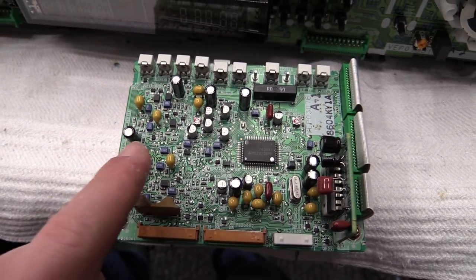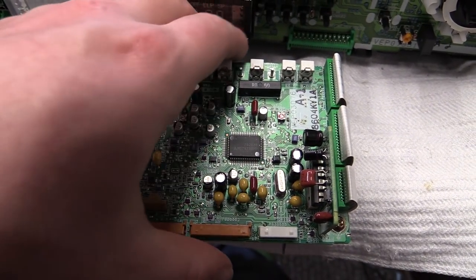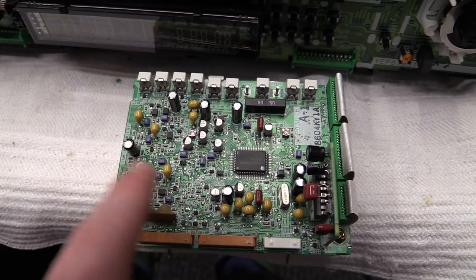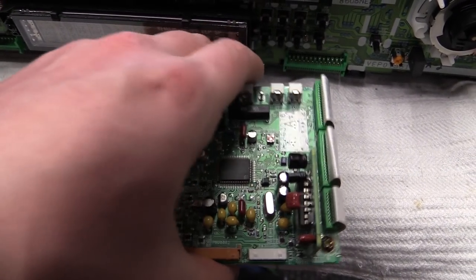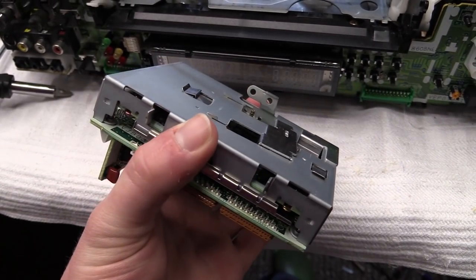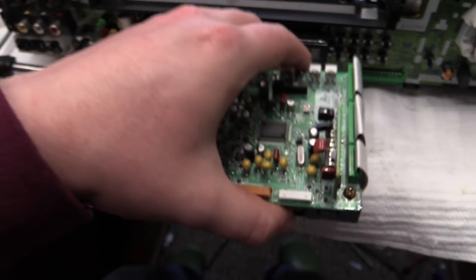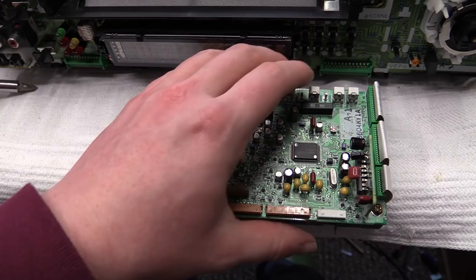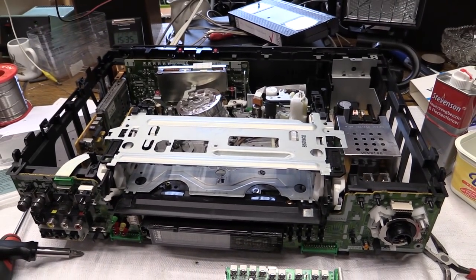You could probably replace these capacitors — that wouldn't be much of a problem. There is even enough space to fit in some regular electrolytics. However, there are capacitors sealed into this unit, and that part might be a bit difficult to take apart. So I can go ahead and drop this thing back in, and it should be all fine.